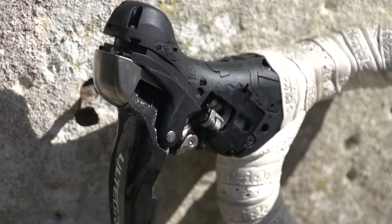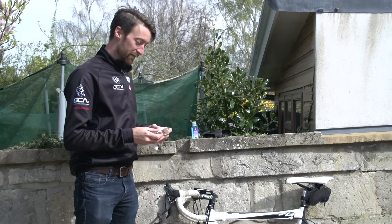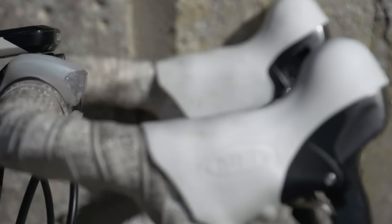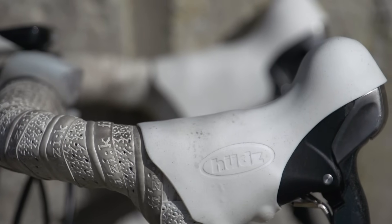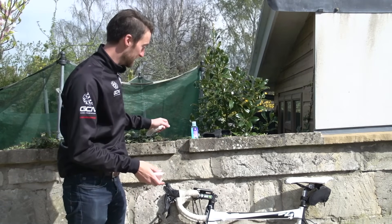When it comes to putting the replacement hoods on, they are specific to the left and the right STI lever. To tell which one's which, normally you've got a logo on the side, and that should be facing away from the bike. These are actually Hoods brand ones rather than Shimano's own, but there's the logo — that's for the left STI lever.